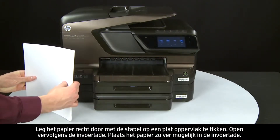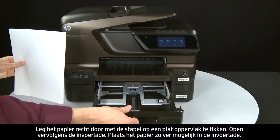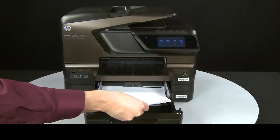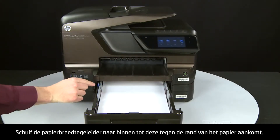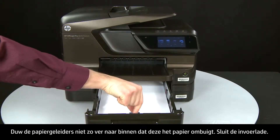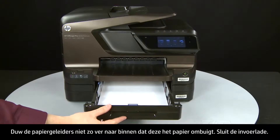Align the paper by tapping the stack on a flat surface, then open the input tray. Load paper into the input tray until it stops. Slide the paper width guide inward until it stops at the edge of the paper. Do not push the guide in so tightly that it starts to bend the paper. Close the input tray.